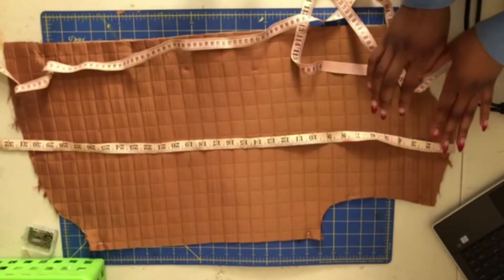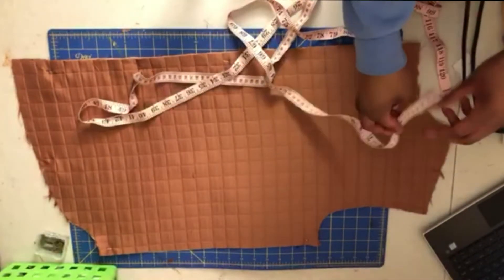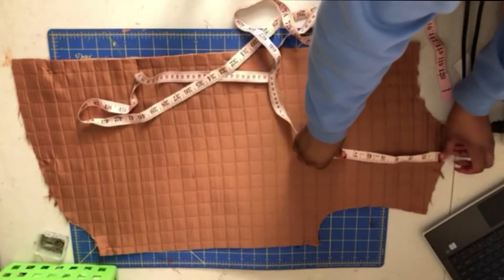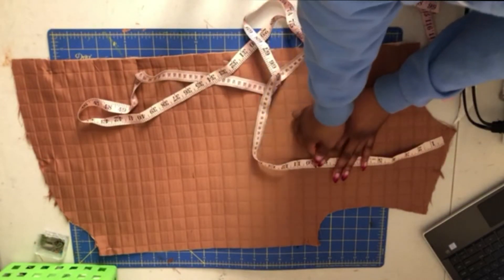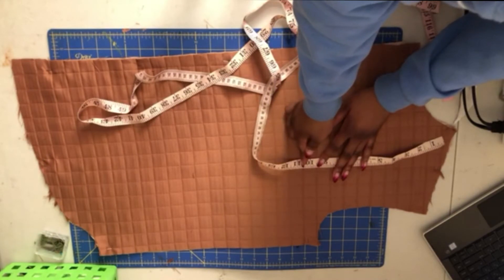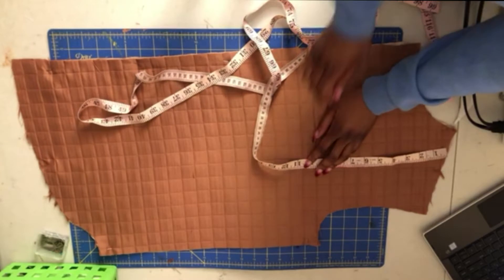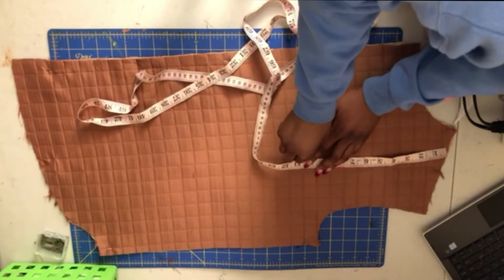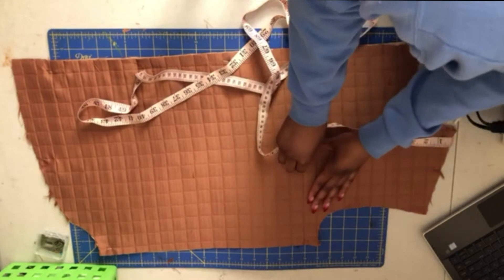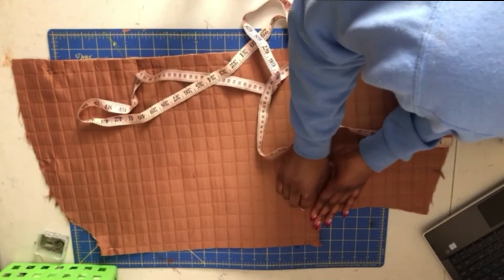So let's do some math. If I want three sections, obviously I'm gonna need about 10 inches each. And that is a little awkward, so we're gonna do 10 and a bit. Okay, let's start here — and maybe I don't even need my L-square ruler because I'm just going to sew in this line.